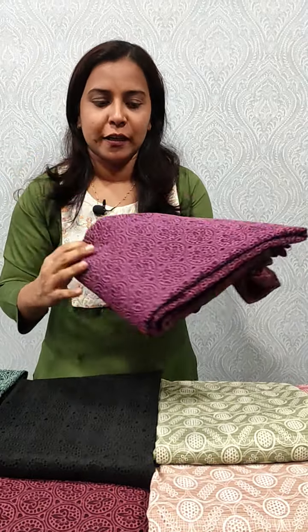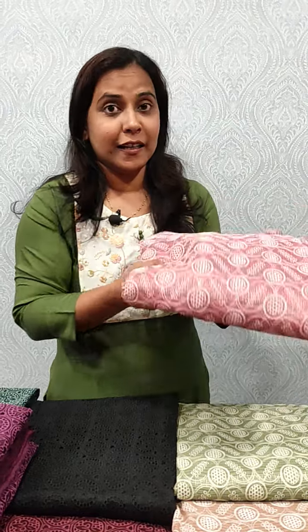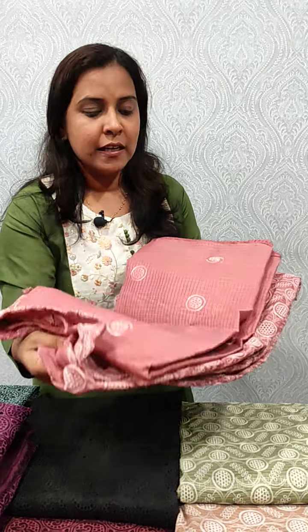We included the cutwork in the light chart and dark chart. We included the cutwork in the white check. The array included the onboarded cutwork on the color.